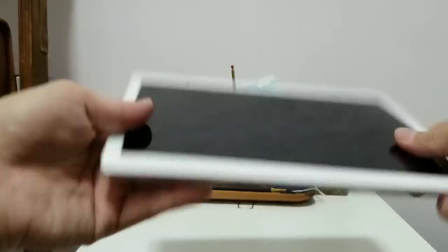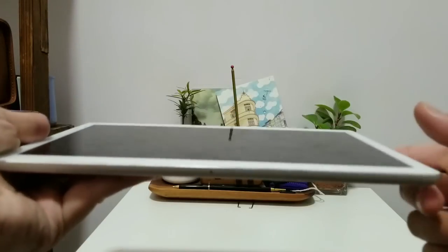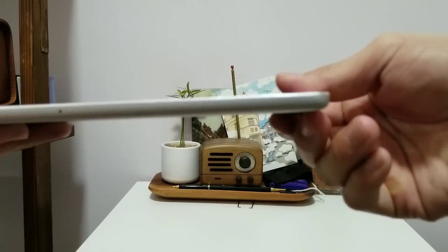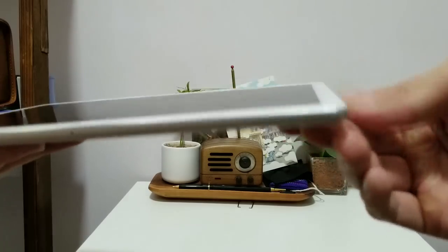I actually like that the edges of the display are kind of chamfered — they curl off into the side of the device. Because usually, with budget Chinese tablets like this T-Class T10, the edges are very sharp: the panel is completely flat and then just drops off suddenly with a really sharp edge.